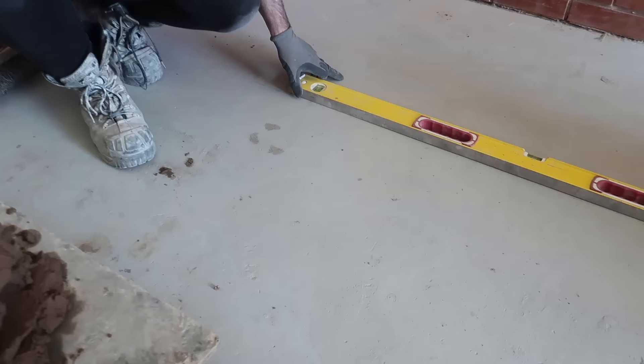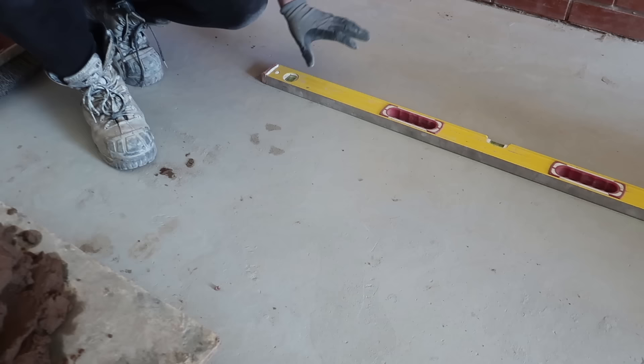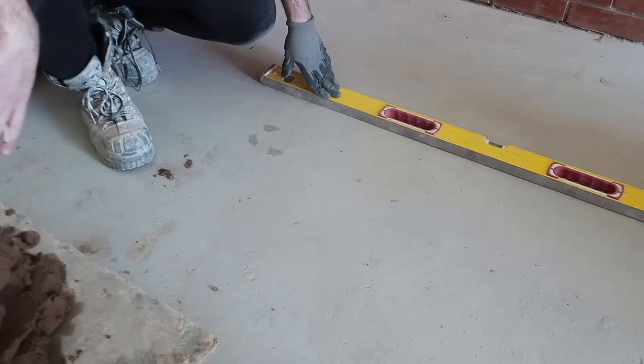And this is just a small pointer from Marshalltown — a four-inch pointer. Right, let's get cracking. We're going to put our wall line right where our wall is going to go.